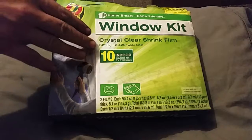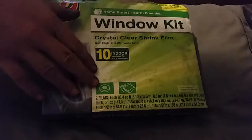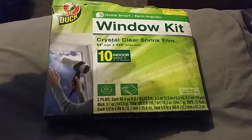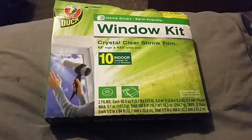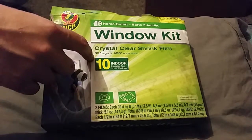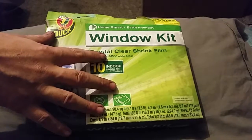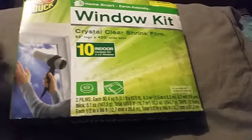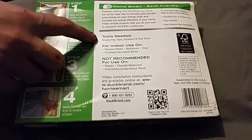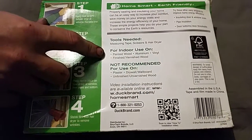It's 62 inches high by 420 inches wide, and it comes with double-sided tape and the shrink-wrapped plastic. You put the double-sided tape around the window frame, stick the plastic to it, and use a hair dryer to get all the wrinkles out. The tools you will need are measuring tape, scissors, and a hair dryer. For indoor use only.